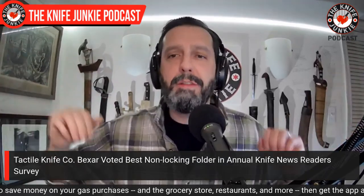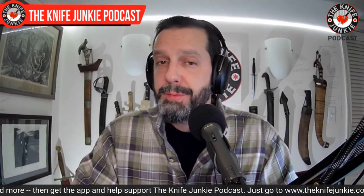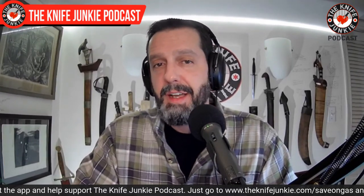Go over to Knife News and check them out — they have at least one new article on a new knife every day, which is pretty good: 365 articles in a year on new knives or products happening in the knife world. Also check out all the other reader poll results. I think Benchmade got best kitchen knife this year — pretty cool looking knife.